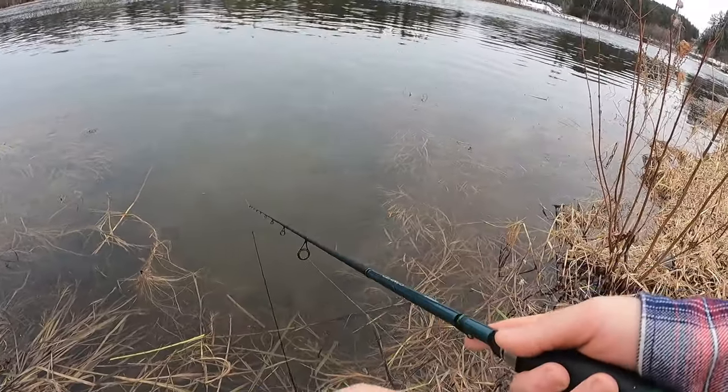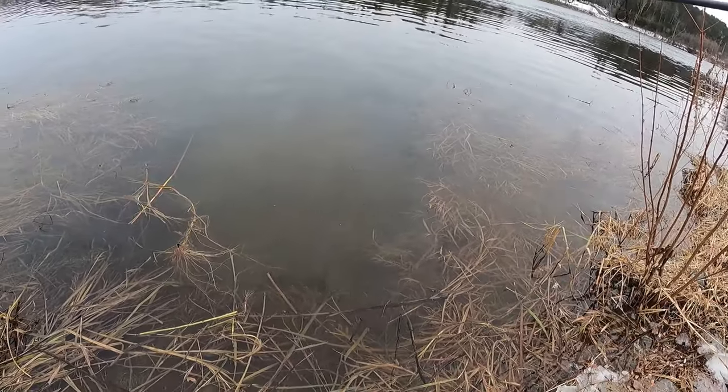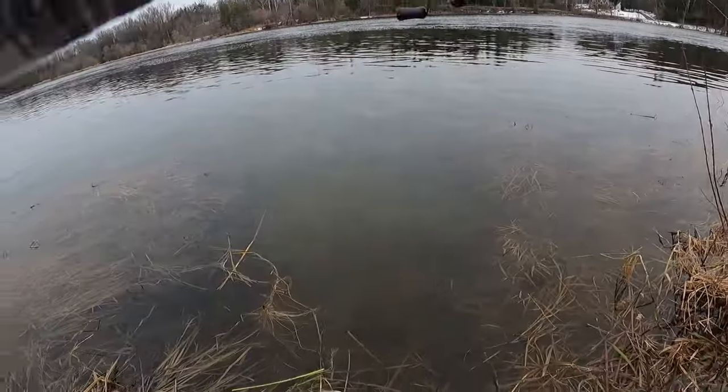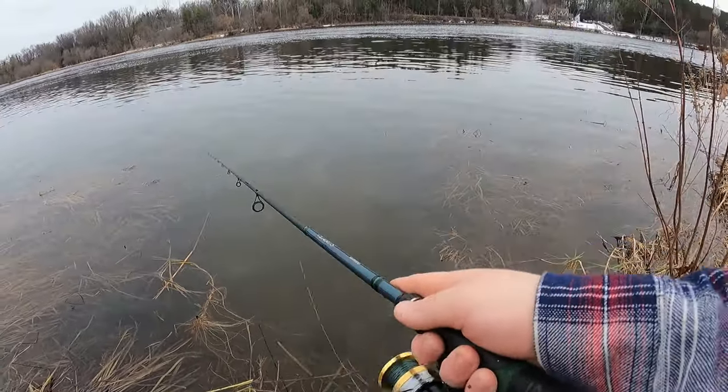One of the nice things about jerkbaits: you can cut it to get a fish's attention, then just let it float and kind of rise and sit there. For those slower fish early on in the season, it's one of the best presentations you can possibly give them.